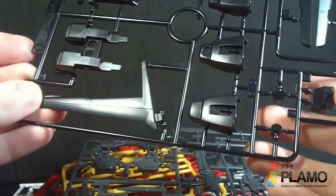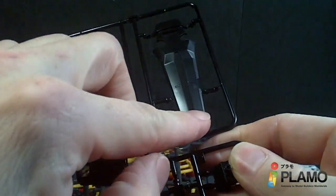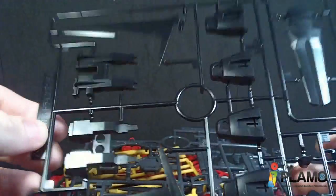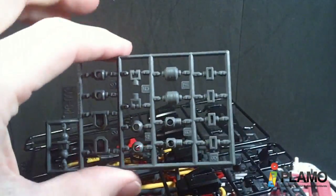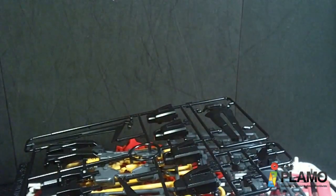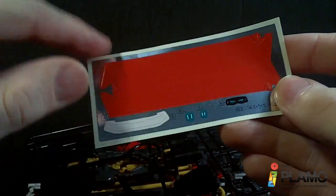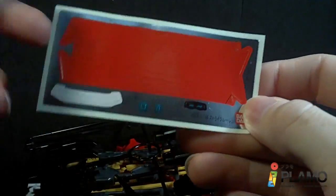And then we have the O plate. And this is the shield we're going to use, which had a paint on the old high-grade, and then the rest of the Ale Pack. Then we got polycaps, and the beams, and stickers. Once again, these are for the wings of the Ale Pack, and the shield, and the cameras, and the eyes.